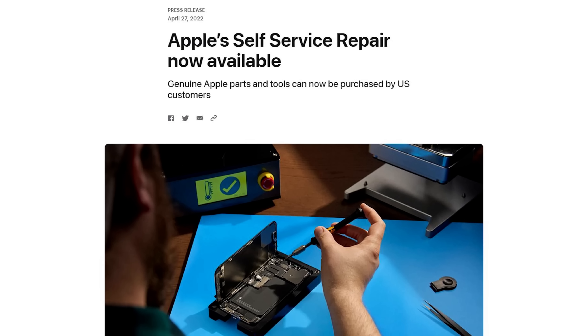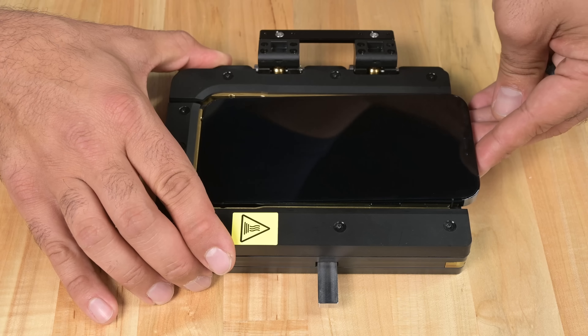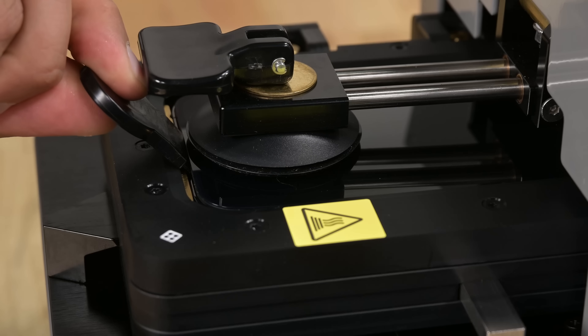For those of you that aren't aware, last year Apple launched its self-service repair program, which allowed people to get parts, tools, guides, and access to parts pairing directly from Apple. We did an entire video about the program and its pros and cons, so if you haven't seen that, make sure to check it out.